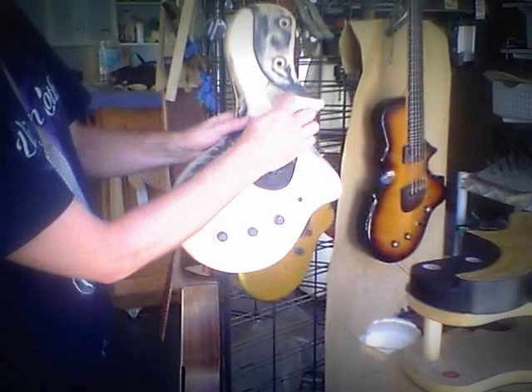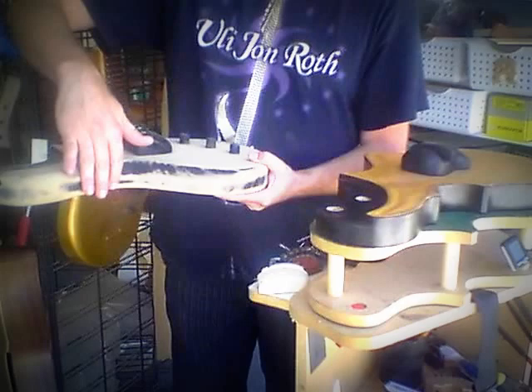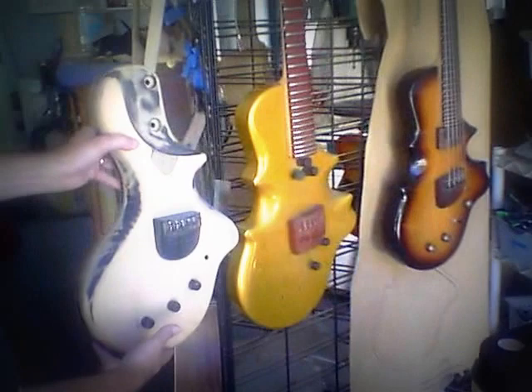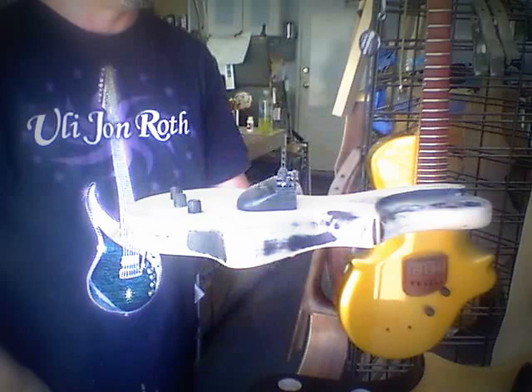This is one that was once upon a time a different shape — you can see where the routing was. This was a prototype for what would later become this one on the table here. We actually took that original body and cut it further. I'll give you a side-by-side comparison: you can see that it's narrower. It started off like this and I took it to the bandsaw, cut it down, and made the waist a little more comfortable. The bridge is actually higher as well.